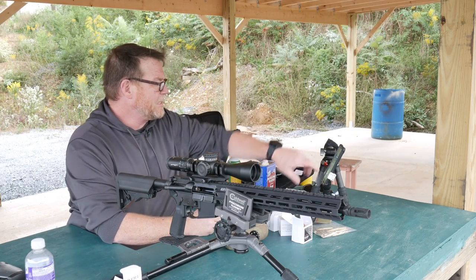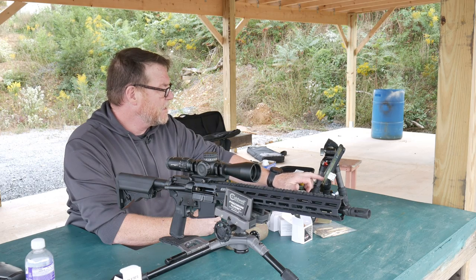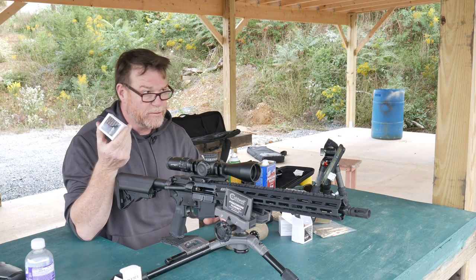All right, guys, KB32 here. Check it out. We're sitting out here at the Mifflin County Sportsman's Association. And one of the things I wanted to do today was test out or give you guys an example of this Callaway Ballistics — this is the .223.